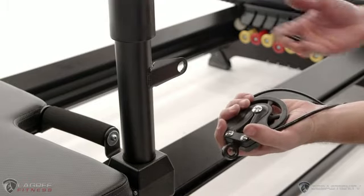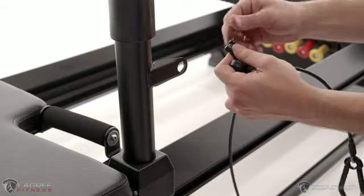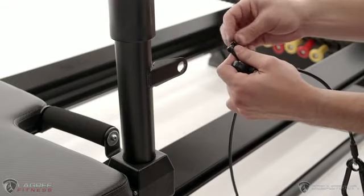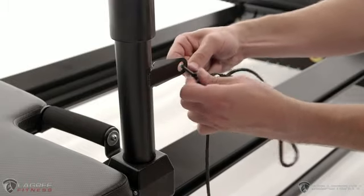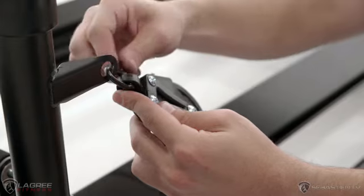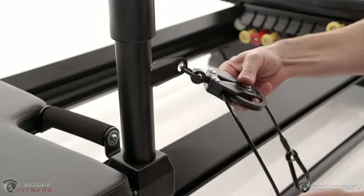Of course, we know that the most important component on the machine is the cables, so we're going to start there. Grab the horseshoe shaped connector and the black cable, and we're going to pull the little screw out of the horseshoe connector, put it through this tab on the arm, and then put it through the top of the pulley that attaches to the black cable.